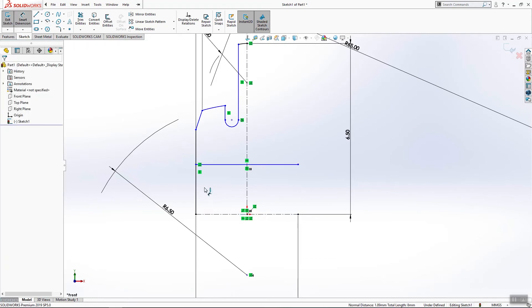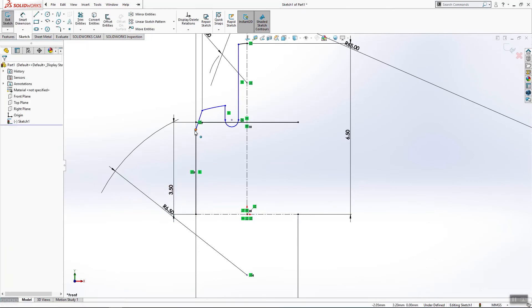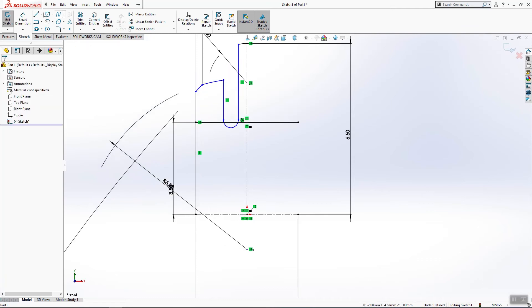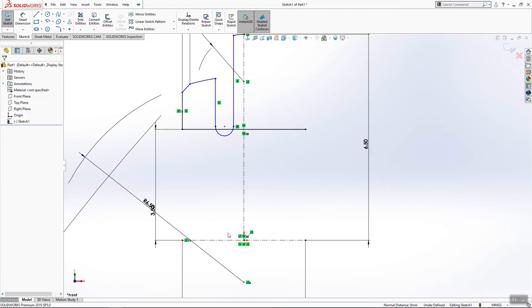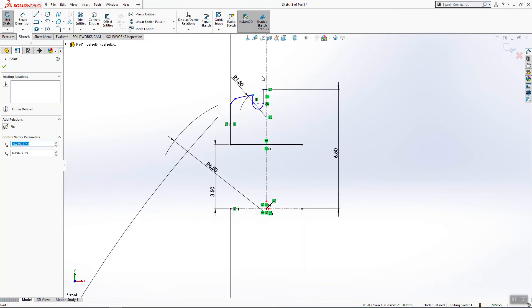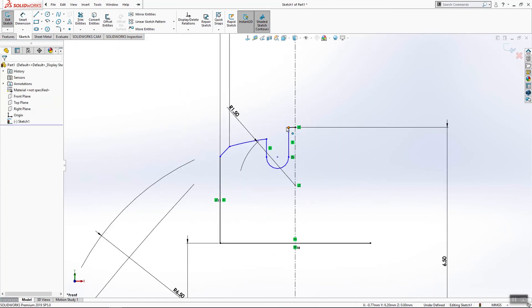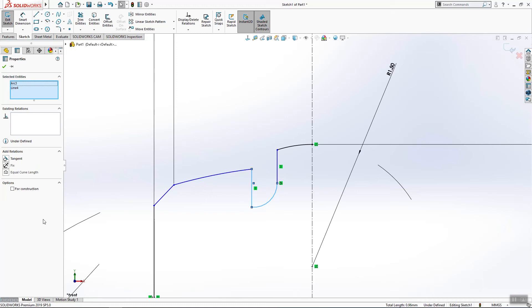This will be equal, and from here to here we will need 3.5 millimeters. We will trim this line and make it coincident to this point. The other thing we need to do is to add a dimension and make these two lines tangent.